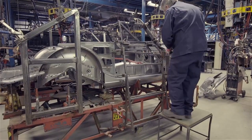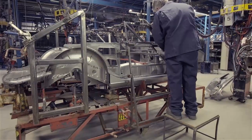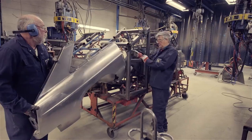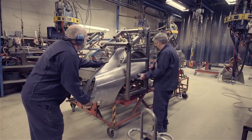A GT body shell is built on the same jig as a Roadster, but with extra outer frames added to define the screen and roof positions. Unlike the Roadster, each rear wing is put straight into position within this framework.